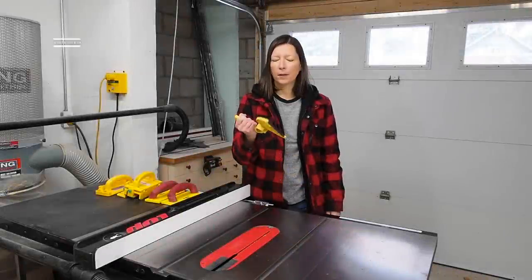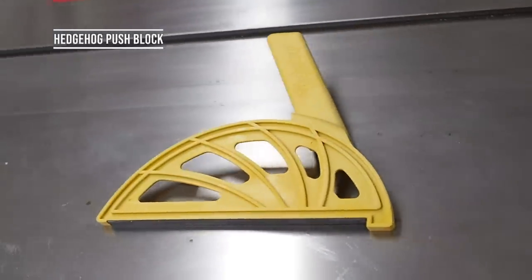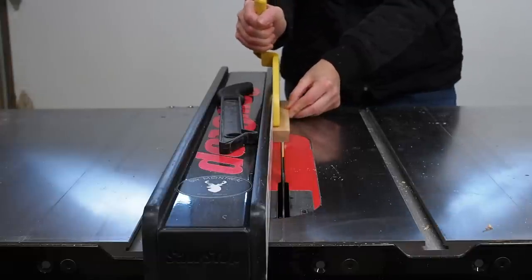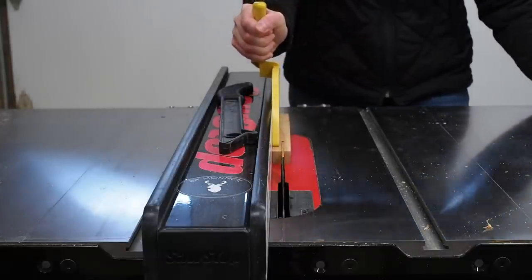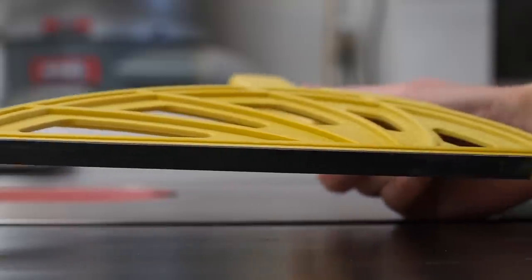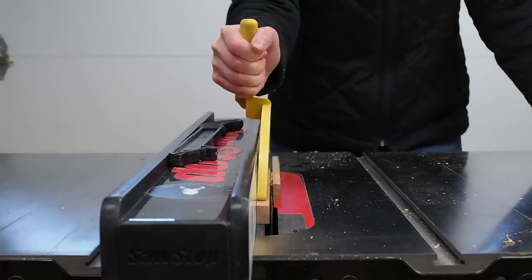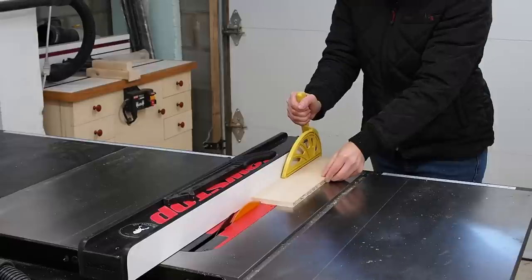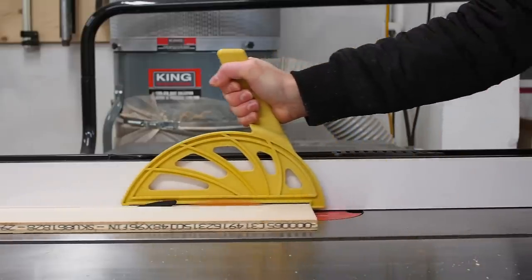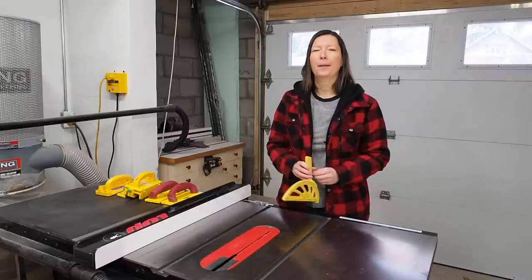One of the newer push sticks on the market is called the Hedgehog push block. At first sight it may seem similar to a lot of commercially available push sticks, but it has a few key features worth looking into. First, it has a slim profile that allows you to easily rip thin strips as thin as half an inch. It also has neoprene grip underneath for added control and an offset handle to keep your hand farther away from the blade, which I really like. And it's very affordable so it won't break the bank. If you just want to buy one push stick and be done with it, I definitely recommend looking into this one.